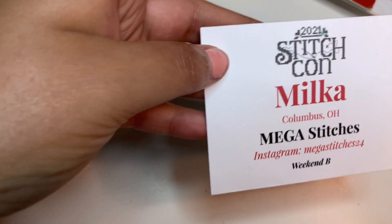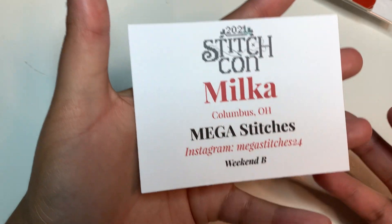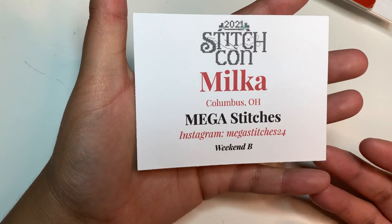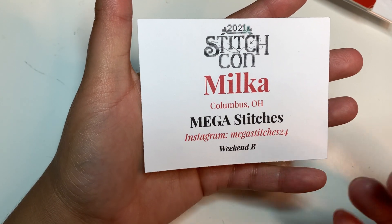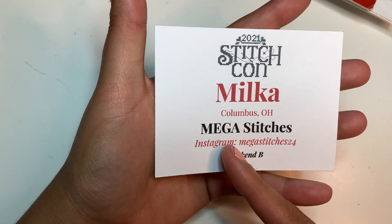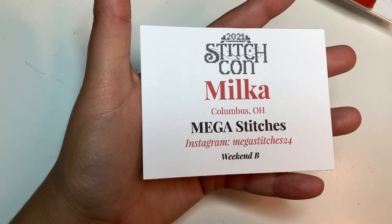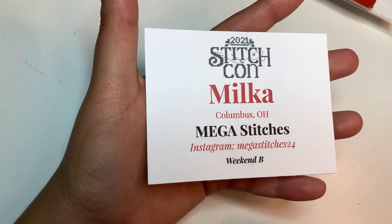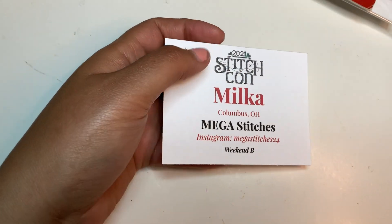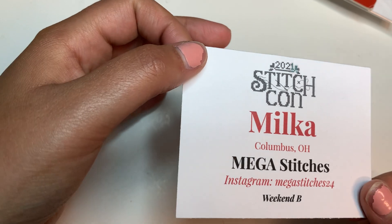I found my passport. This was kind of like my badge. It had StitchCon 2021, my name, where I'm from — Columbus, Ohio — my Flosstube name, my Instagram, and which weekend A or B I was attending. I attended Weekend B. It was pretty nice. I'll put this in my journal.